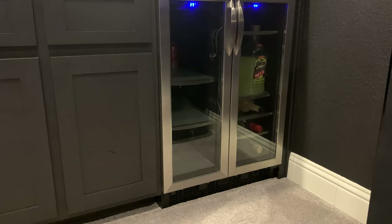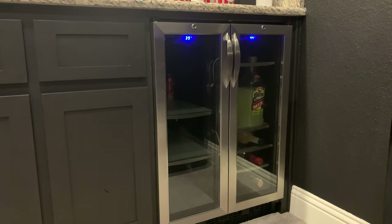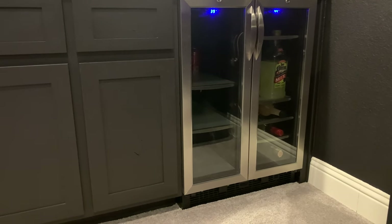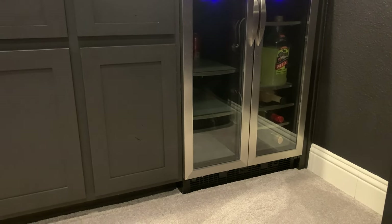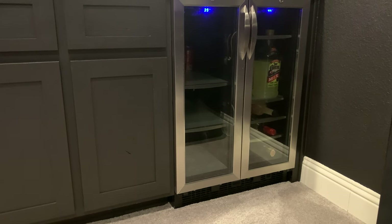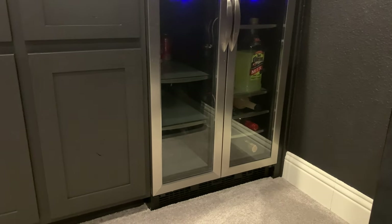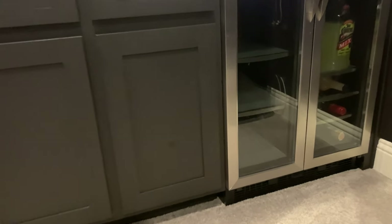This fridge has a temperature display I just leave on so I can monitor it. We're in North Texas so we don't stock it heavily in summer — we use the outdoor kitchen more. It does lock, which is great since we have a soon-to-be teenager and a three-year-old. It also has a separate wine side we use for liquors and wine.